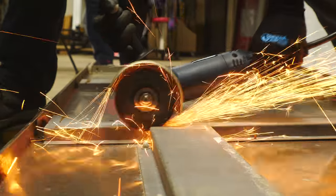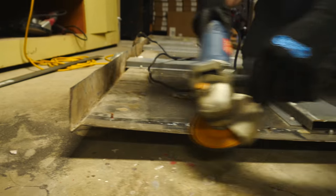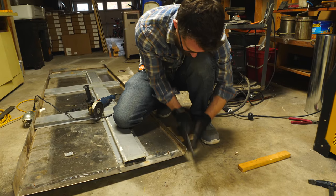There was another support structure built into the bottom of the countertop, so I had to cut through that as well. Then I used a file to clean off the outside edge of the cut. It really didn't need much — it was in pretty good shape.